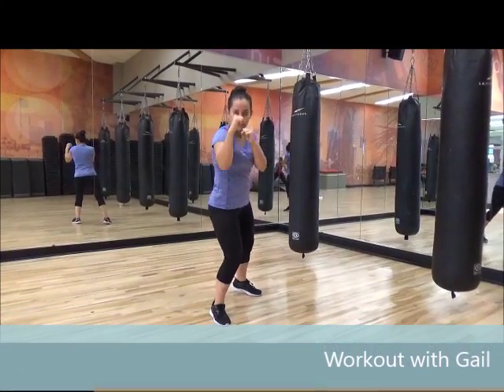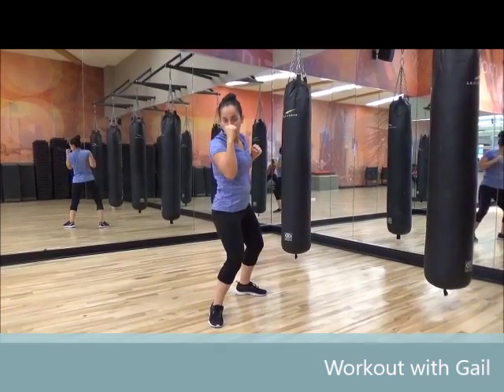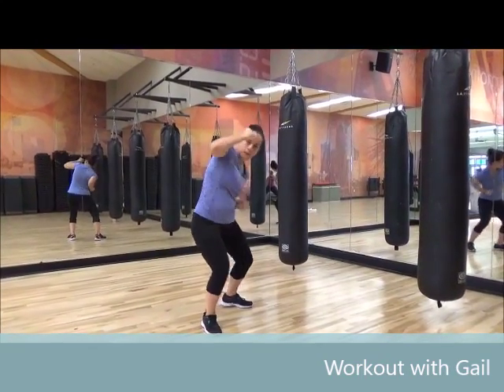Right jab, left cross, pivot on the cross, right hook, left uppercut.